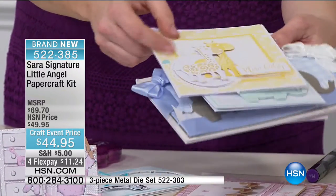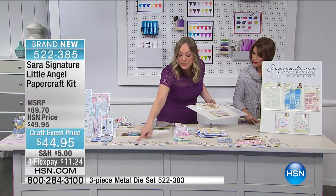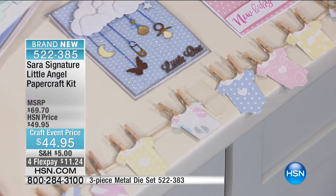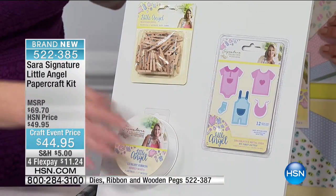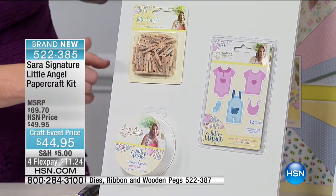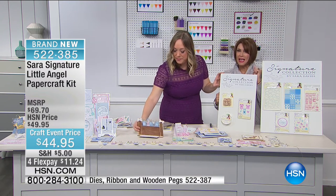These little giraffes are part of the add-on bundle. We've also done a little clothesline — look at the little onesies, t-shirts, and overalls, all made with papers from the pad. You're going to get the clothes pegs, ribbon, and all of the little clothes to hang on the line in this little bundle. Item number is at the bottom of the screen. Four flex payments only for today — $11.24 gets this home.